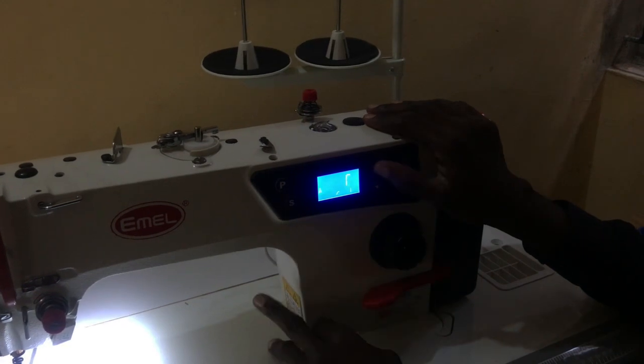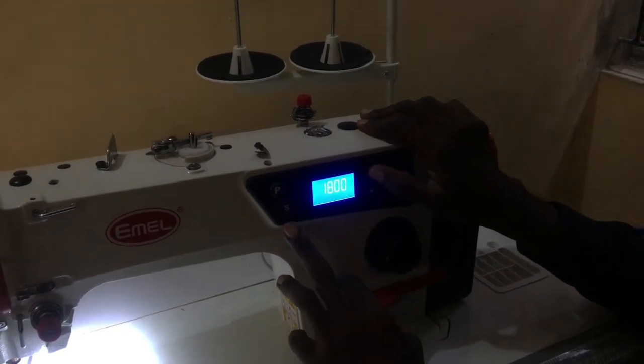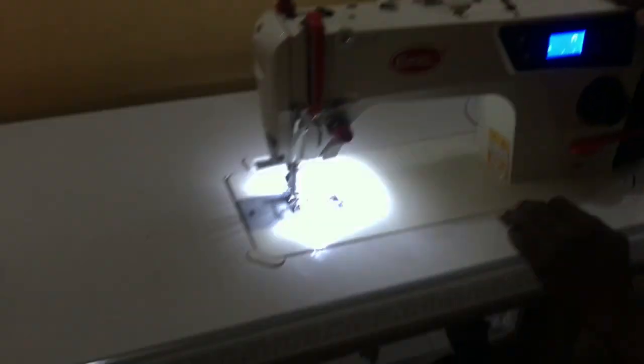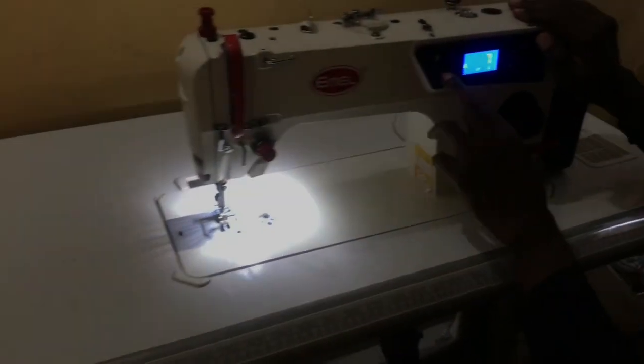Ensure you press start. If I increase it again — now this is 2230 and I press start — my machine is increasing again. So ensure you always press start after changing the speed value.